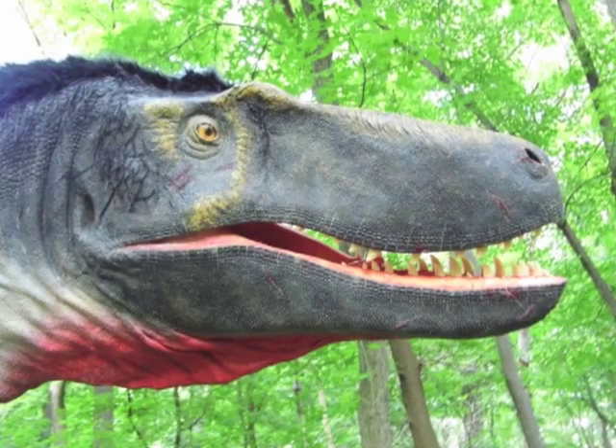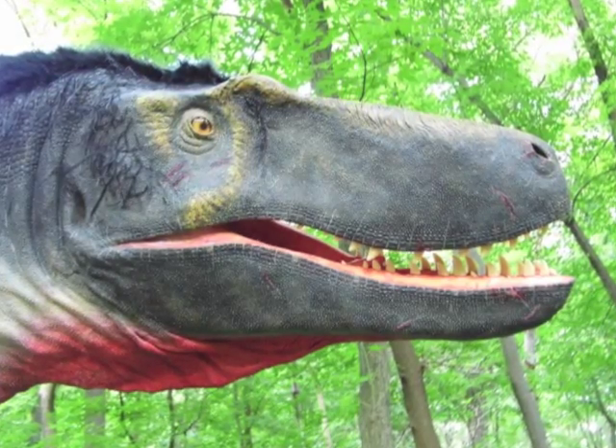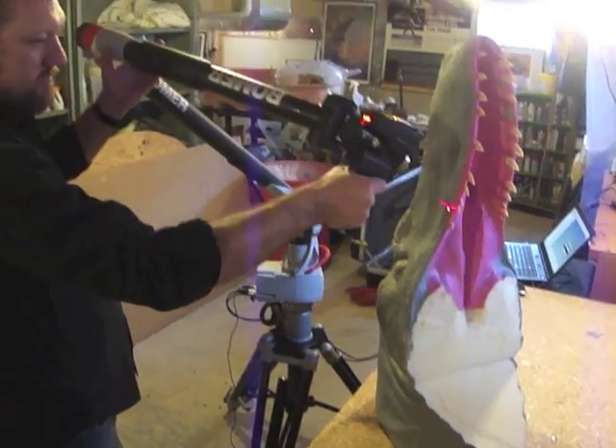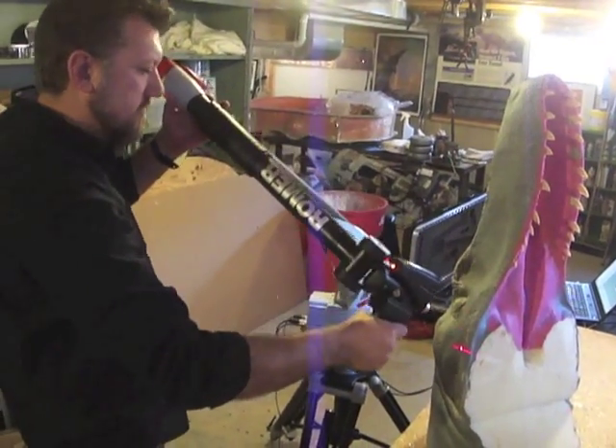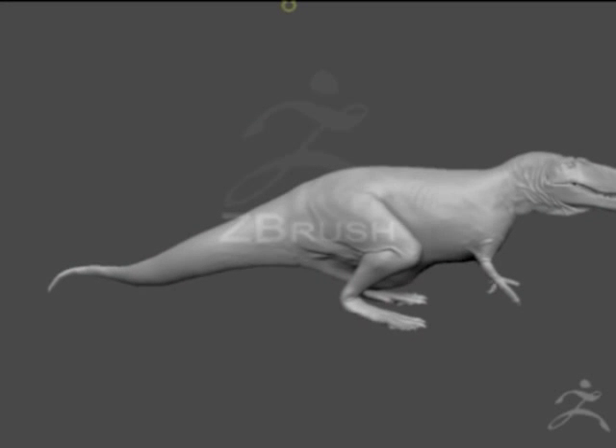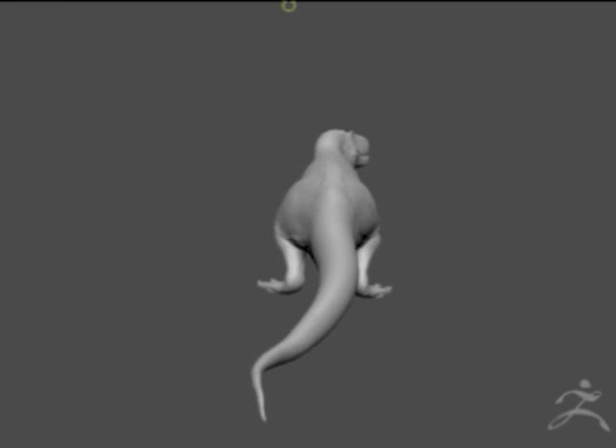The model kit all began with my life-sized Dryptosaurus head sculpture. Michael Trudeau from Exact Metrology surface scanned the sculpture, and I took that scan data into ZBrush where I was able to sculpt the rest of the body to match the head.